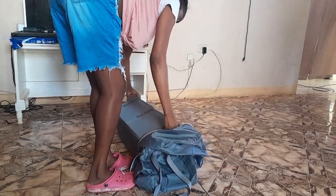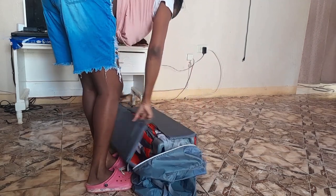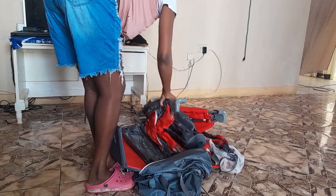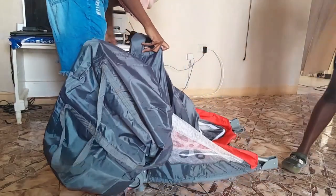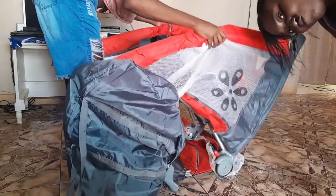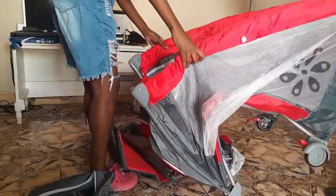I'm just unboxing it. As you can see, before I push down that part I'm holding, I should fix the four sides first — but I ended up fixing two sides first instead.